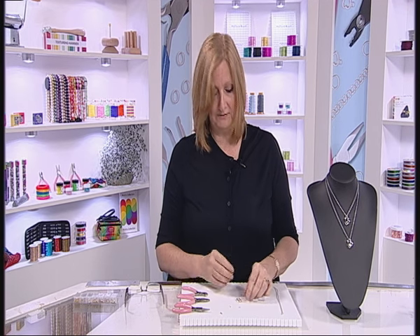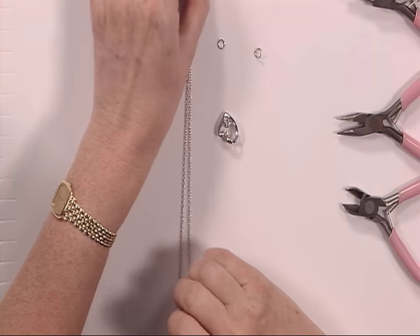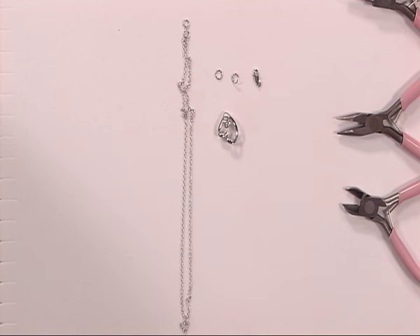We're going to start off with our lovely heart pendant, and you'll see that we have a pendant, we have a chain, we have two jump rings, and we have a clasp — and that's all you need if you're going to create your own design.